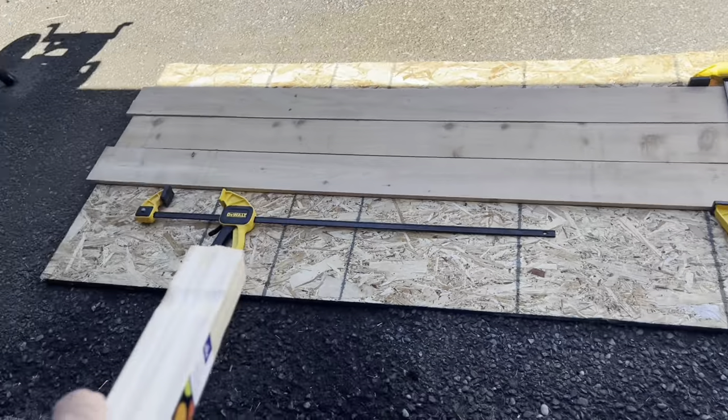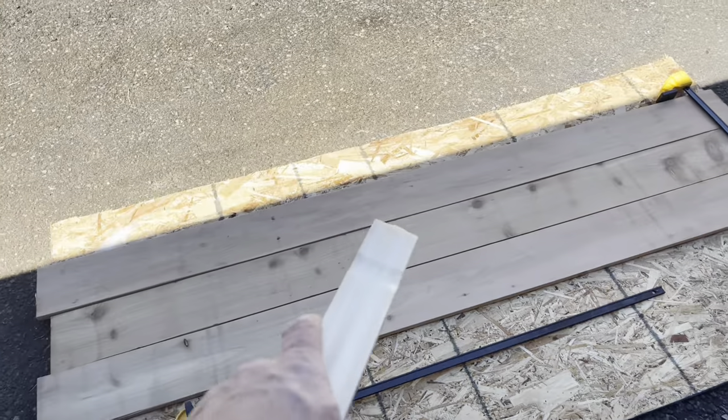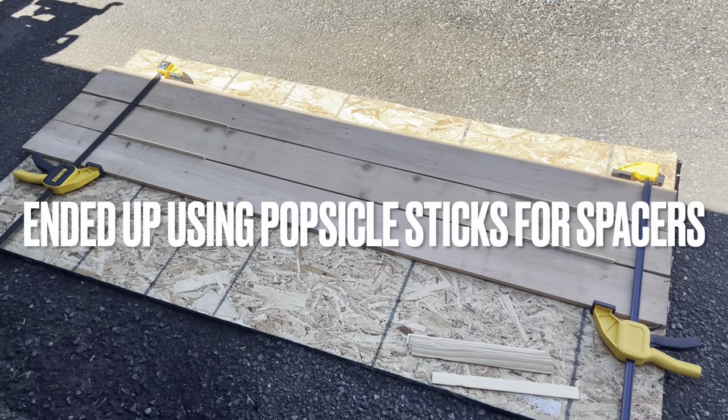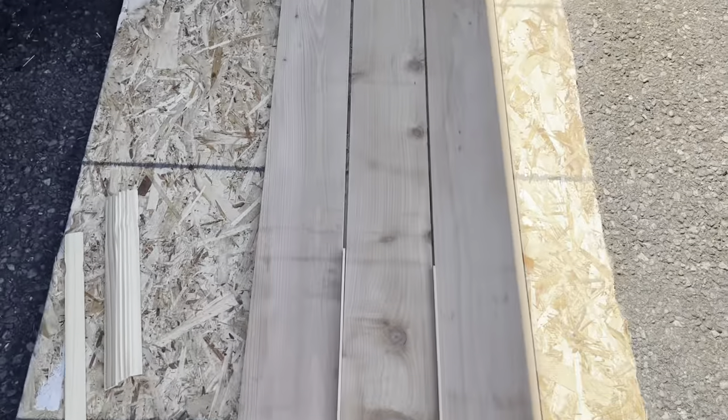I'm going to use these DeWalt clamps to clamp them up. First, I'm going to make sure they've got equal spacing in between them — I'm going to use these paint sticks. All this is just a rough test fit right now, just to make sure that the gaps are how we want them.